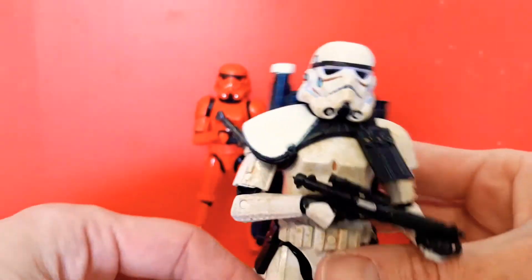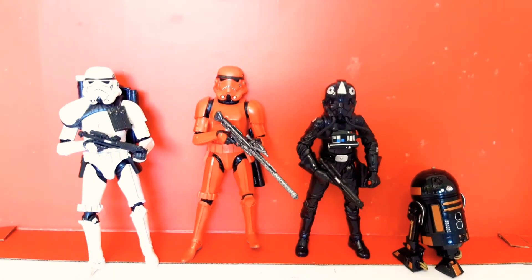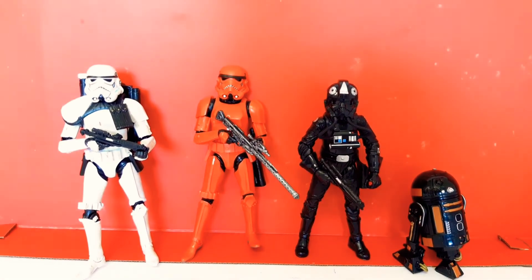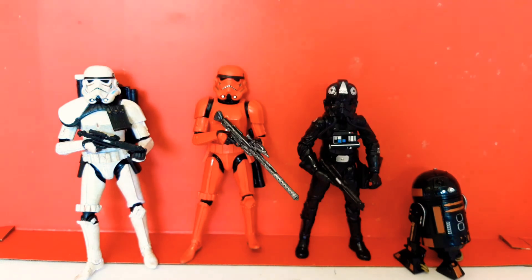Wicked four-pack. I definitely wouldn't mind getting more — it's a great army builder. Articulation is the same as the older figures, but what a fantastic four-pack.